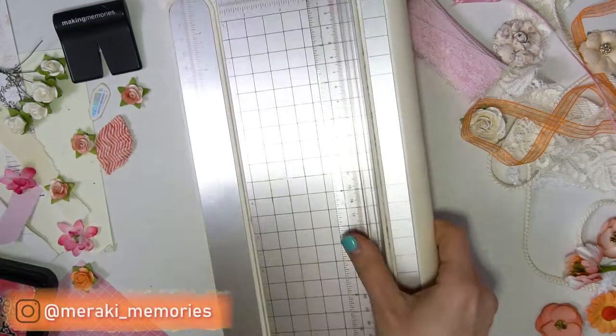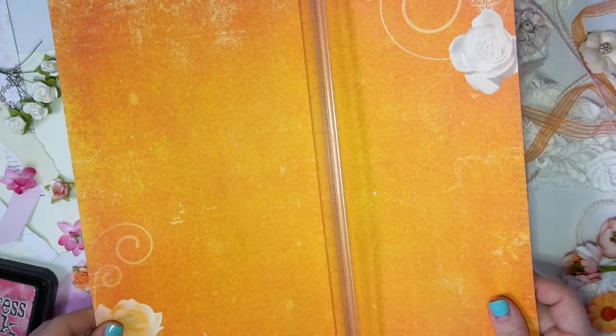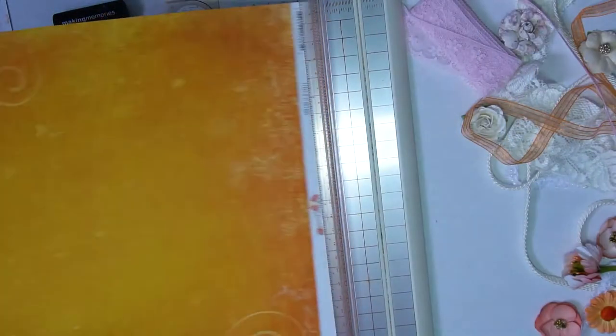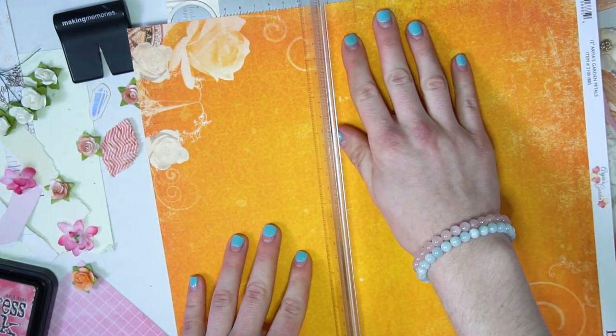Hey guys! So for today's video, I thought I would give a little bonus one instead of just uploading on Wednesday and show you guys how I made this mixed media shabby chic birthday card. My friend's birthday is today, so I thought today would be a good time to upload this video, and his favorite colors are pink and orange.